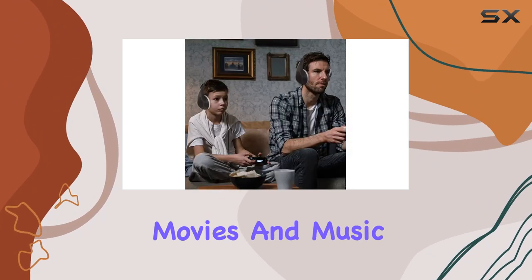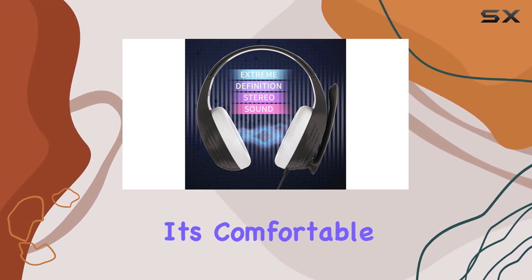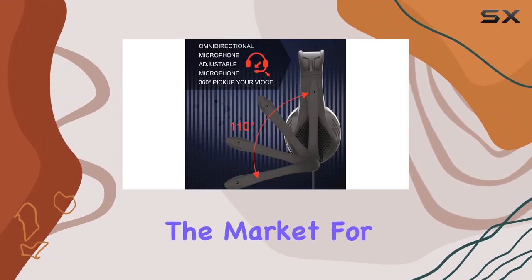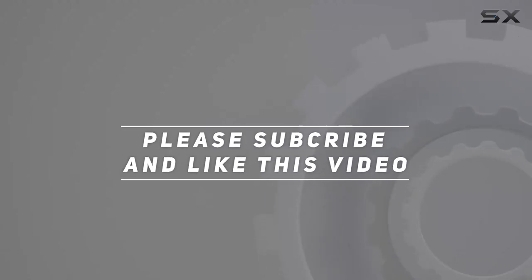Overall, the A9 Plus Black White gaming headset offers a lot for its price point. It's comfortable, has a great microphone, and delivers quality sound. Definitely worth considering if you're in the market for an affordable gaming headset. Check out the video description for the updated price, and thank you for watching.